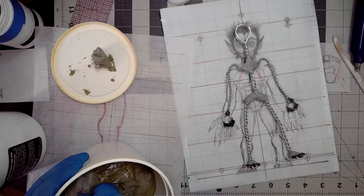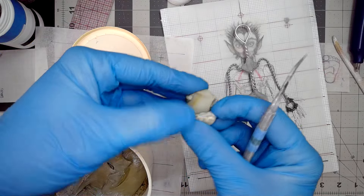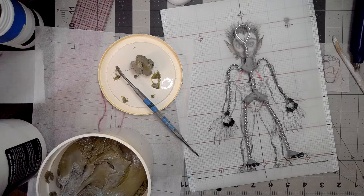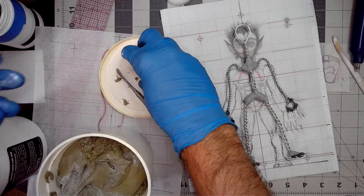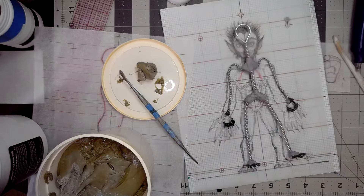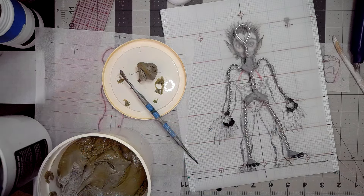As with most epoxies, start off with a little less than what you think you need. It can be a pain to overdo it. Try to get equal parts. More hardener can make it stiffen up faster, of course.